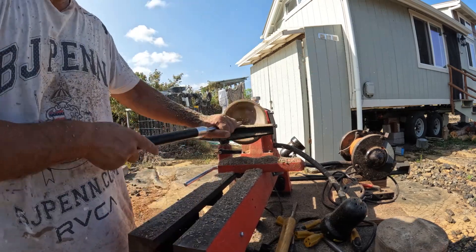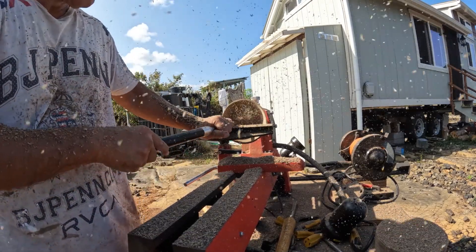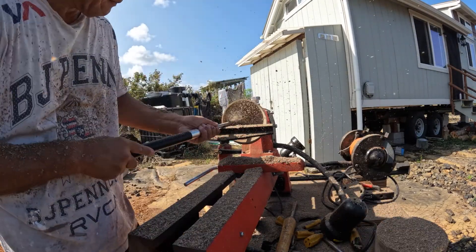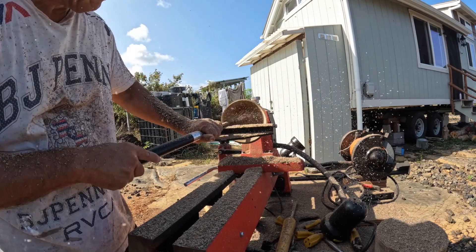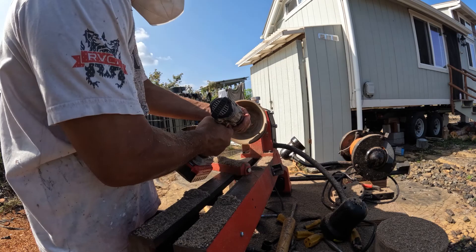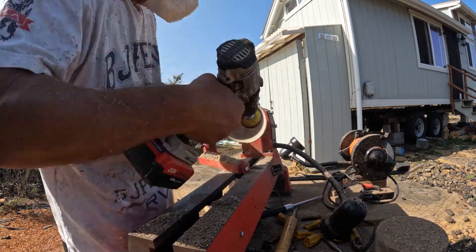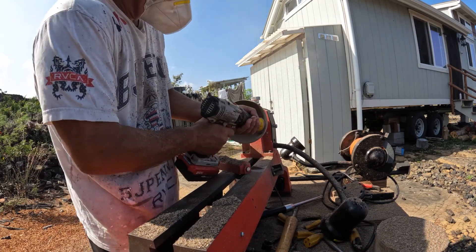Once I get it close, I use my carbide tool to finish it out. The carbide tool especially on the avocado wood works the best because this is an end grain turn and there is a fair amount of tear out. I got it to where I wanted.